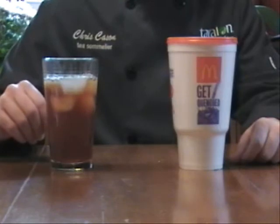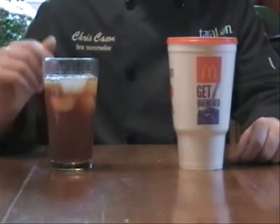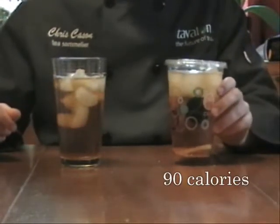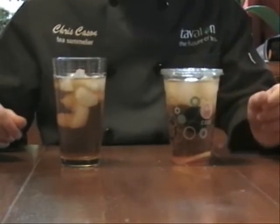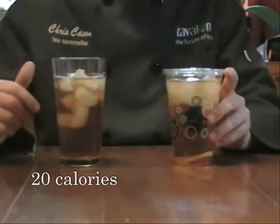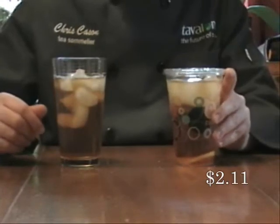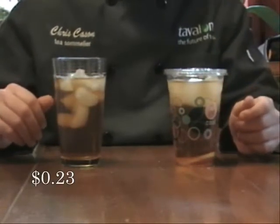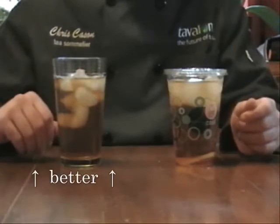And since we use real whole leaf tea, the taste is much better. The Arby's Fruity has about 90 calories for a 16-ounce serving, whereas ours only has about 20. And the Arby's Fruity costs a little over two dollars, whereas ours for the same serving is about 23 cents. And it's more delicious.